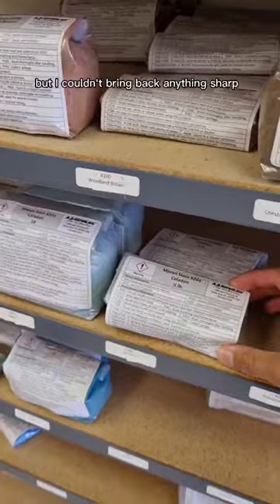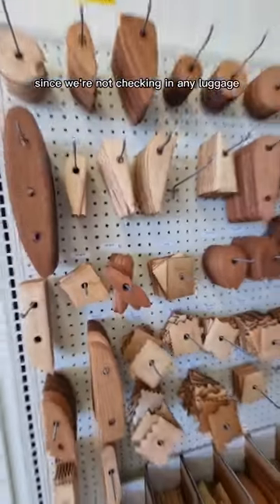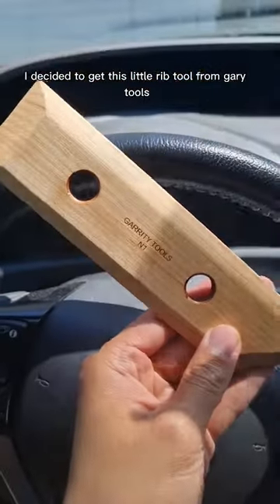I was so tempted to buy so many things but I couldn't bring back anything sharp since we're not checking in any luggage. So after lots of careful consideration I decided to get this little rib tool from Garrity Tools.